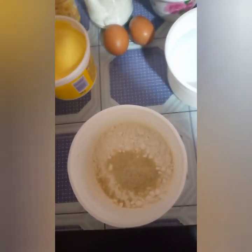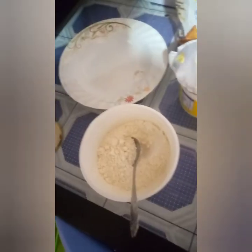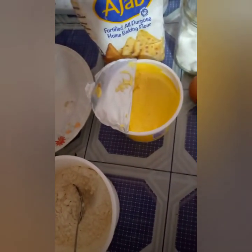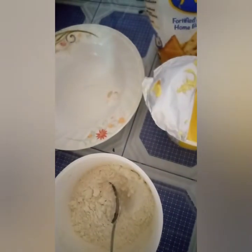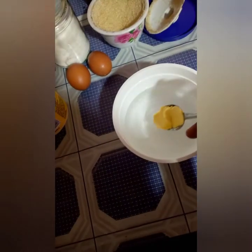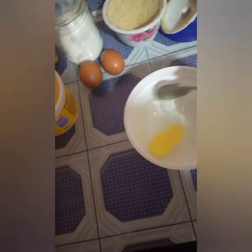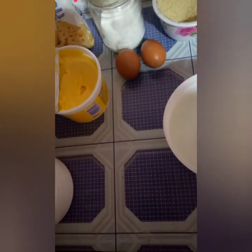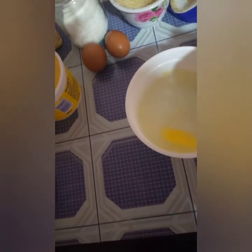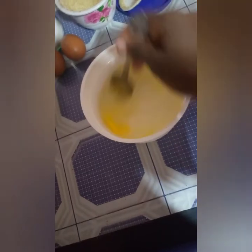That will be our dry mixture — our dry mixture of flour, salt, and sugar. Now for the bluebird flavoring — it is solid. And I have warm water. So what I'm going to do is add some bluebird to the warm water. Obviously if the water is hot, that will help it dissolve.